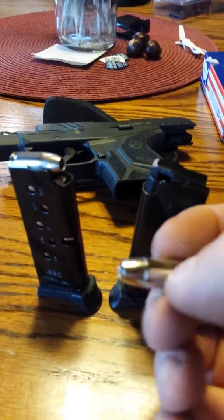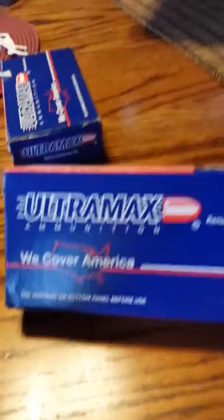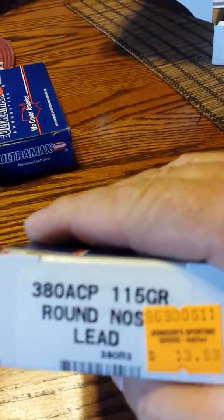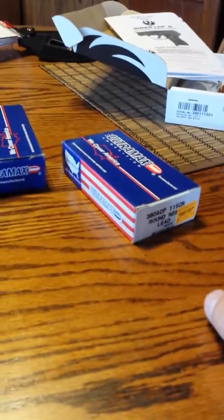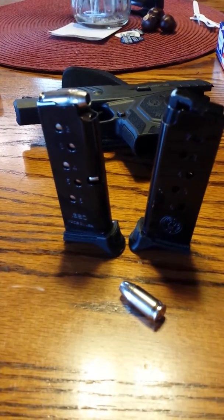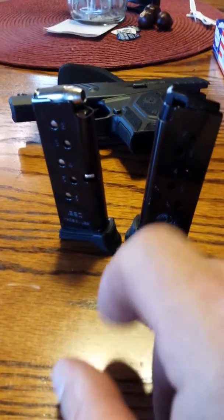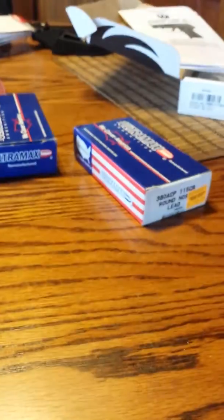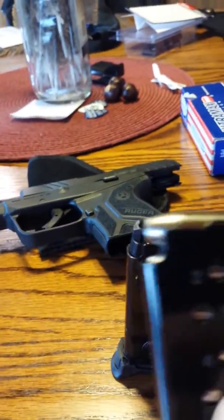That being said, these rounds are probably half the weight of the regular lead Ultramax 115 grain remanufactured rounds. The pistol ate those right up — I only had one failure to feed with those. These Liberty rounds are basically just copper with no jacket. You load six rounds into this magazine and it is half the weight compared to loading the 115 grain ones. They're very light.